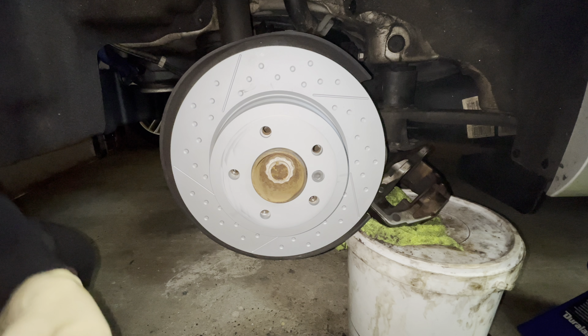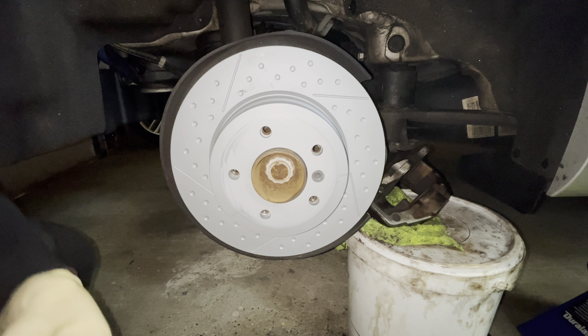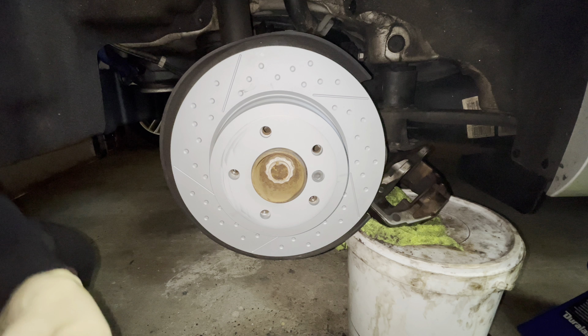Pop the trunk and disconnect your negative terminal off your battery. Always disconnect the battery when you're working on your BMW, and make sure not to close your trunk.